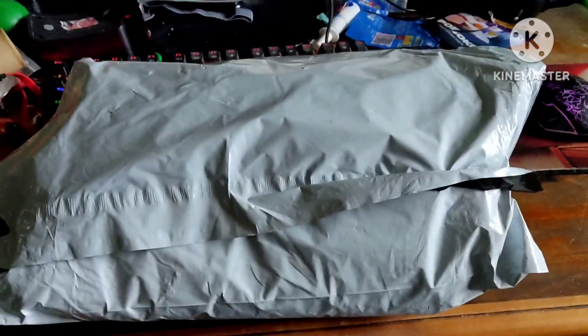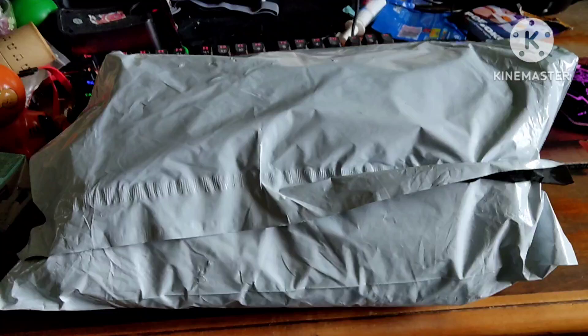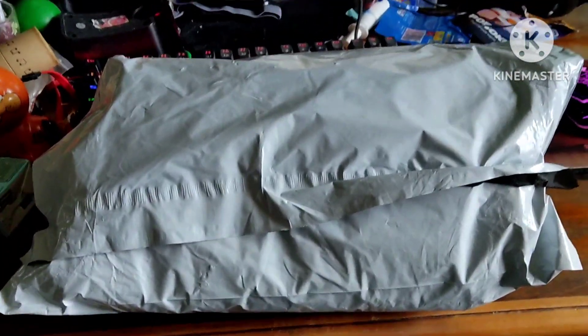What is up everybody? It is I, Ivan Siminov, and today we're gonna be unboxing Jeffy that I bought on Ozone. Let's start with the unboxing.